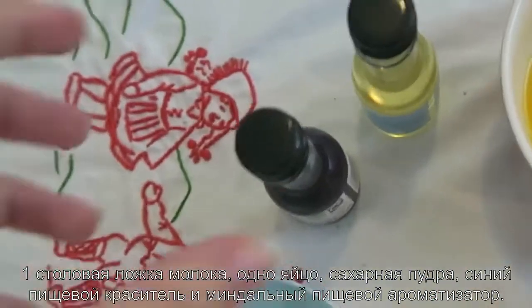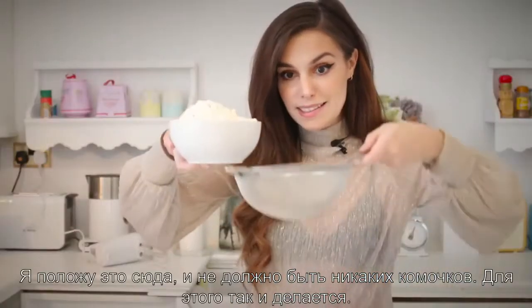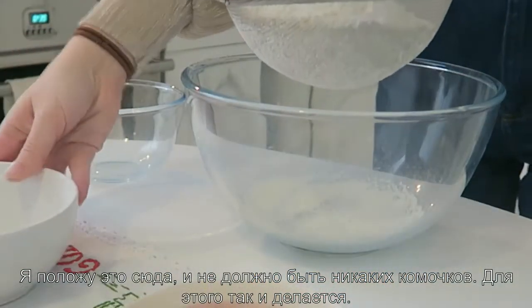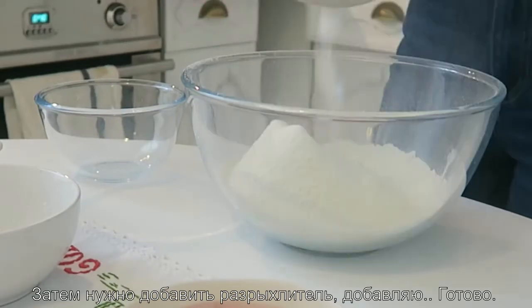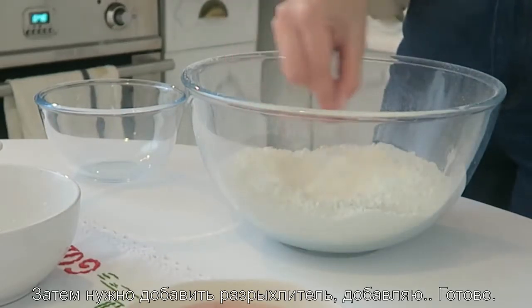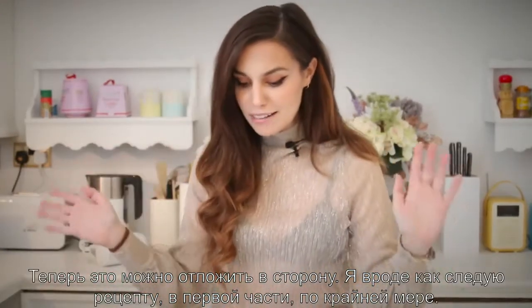We also need some icing sugar, blue food coloring, and some almond flavoring. I'm gonna put these in here so it has no patches — I think that's what it's for. Then they say to pour the baking powder in, so I'm gonna add it. This is done, we can put it aside.